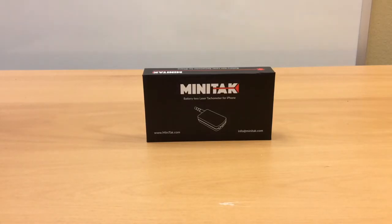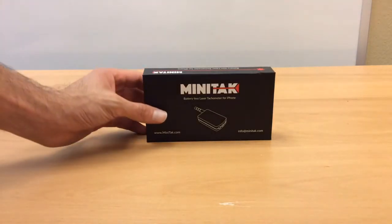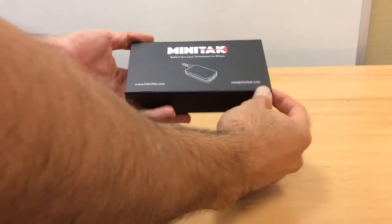I'm going to show you the Minitack and how it works. This is a short review and demonstration of the Minitack.